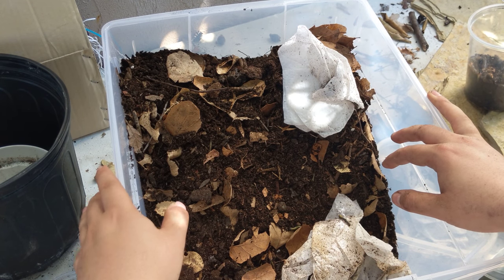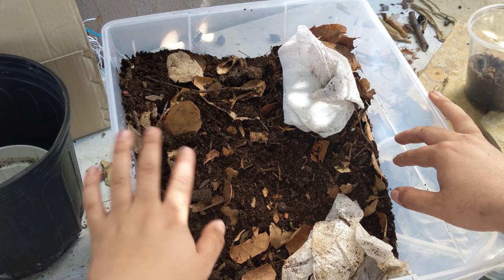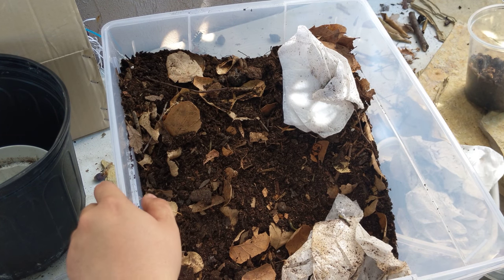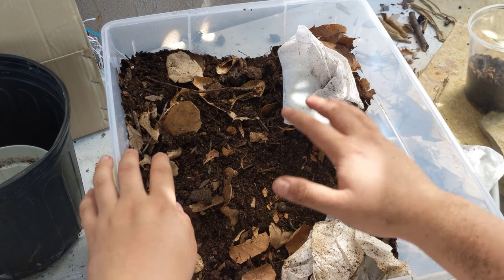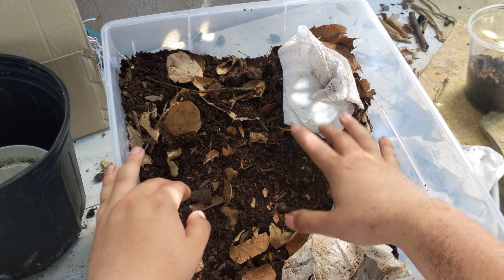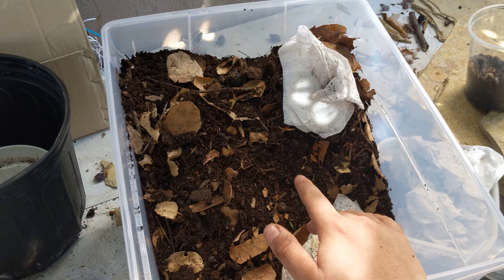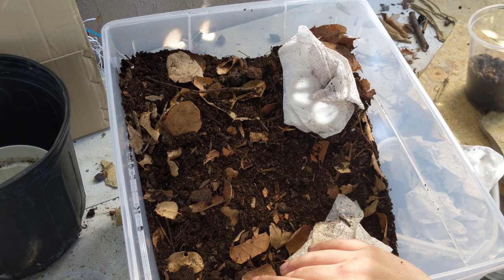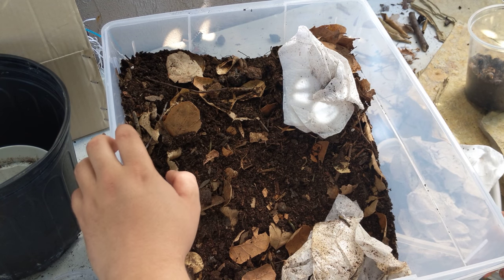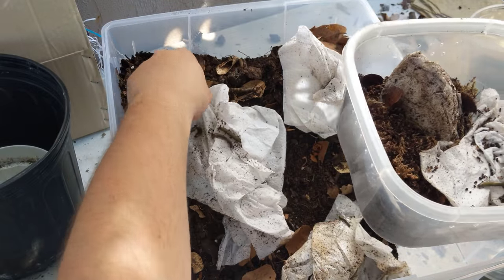And then one part peat moss — just organic peat moss, plain, no fertilizers or anything like that. And then one part compost; I make my own compost so I use that. I also mix in deciduous oak and maple leaves, as well as rotten wood. I also buy oak pellets — the kind you use for grilling and smoking, all-natural oak pellets. Works great; gives them plenty of food once it breaks down a little bit more.